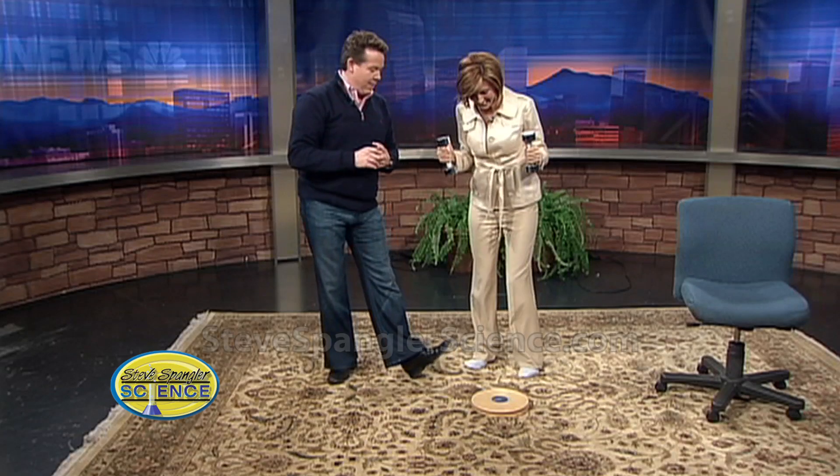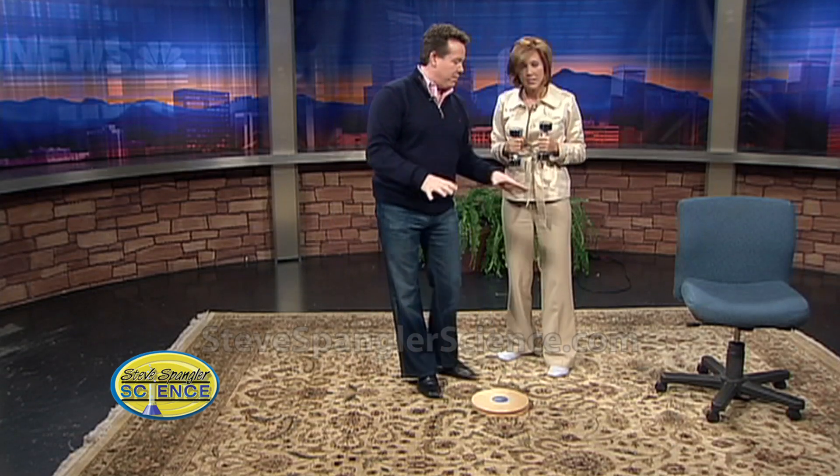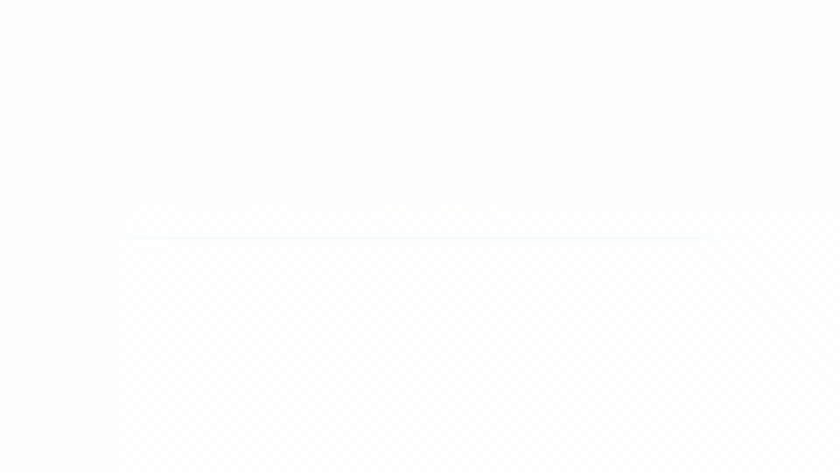Angular momentum and velocity — if you change the moment of inertia, you have to spin up to keep everything constant. Kind of fun to do. If you don't have one of these, try an office chair, but when you graduate to this it's a lot more fun. I've been dizzy all weekend long just working with this. We'll be right back.